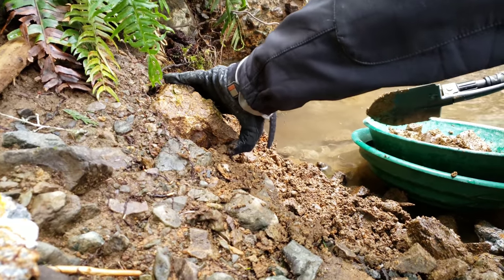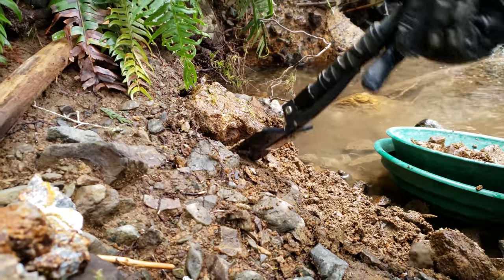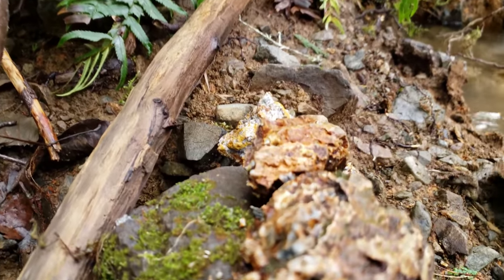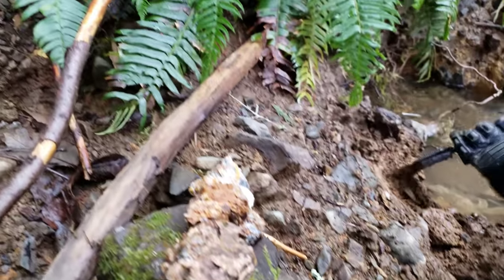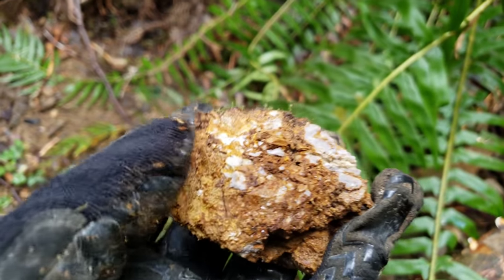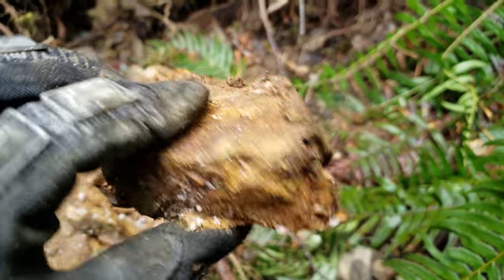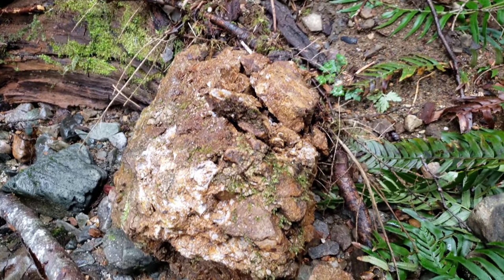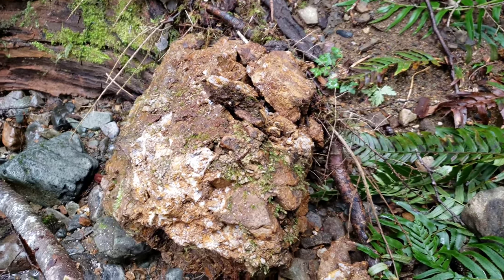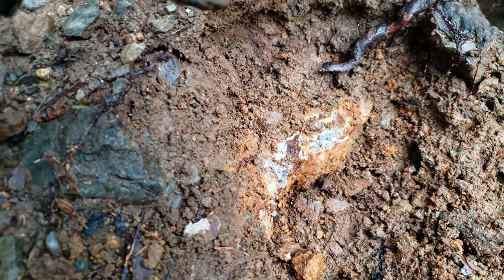We're basically digging out some of the material here in the sidewall and we're going to do a pan. We've gotten a few samples here of oxidized material. Over here you have a piece of breccia that's fallen off from somewhere — looks like it at one point may have had some quartz and schist in it. It's just so deteriorated. We also came across a bedrock exposure with iron pyrite.